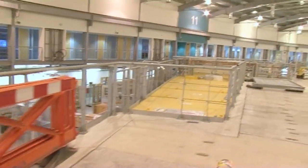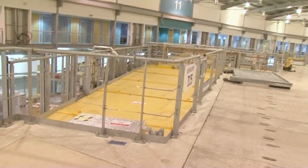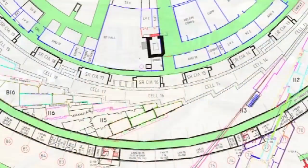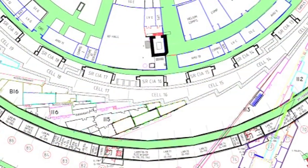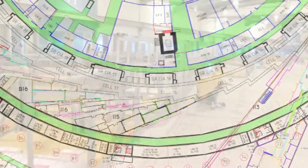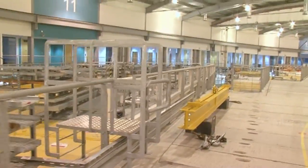I-15 is called the extreme conditions beamline, and it's able to recreate the conditions inside a volcano. We can look at extremely high pressure and extremely high temperature so that we can really understand how minerals form.